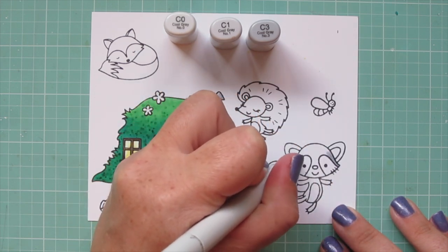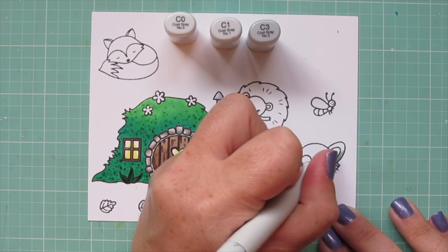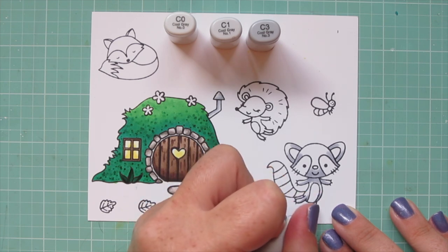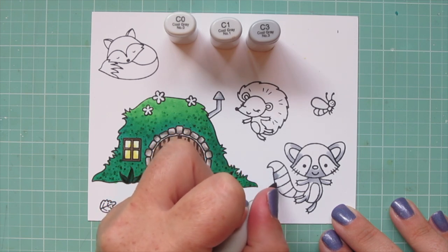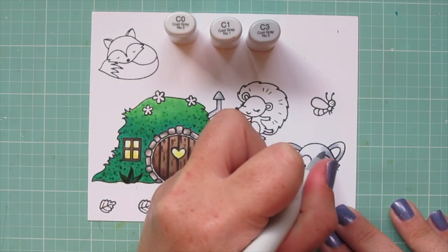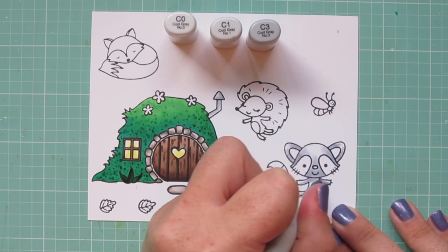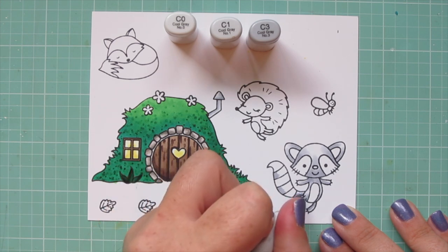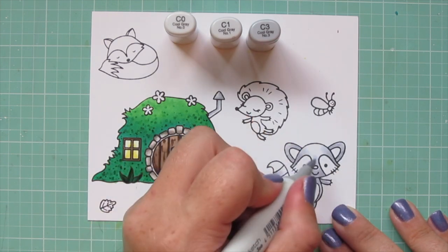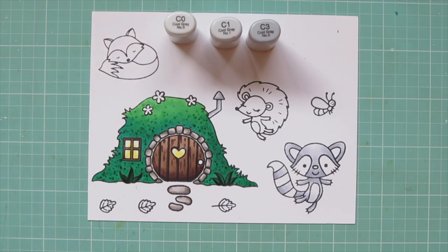I often like to color inanimate objects with the cool grays and animals with the warm grays. But the exception is when I want something to look black — I prefer the cool grays for black for whatever reason. So with raccoons and things like that that have black on them, like skunks as well, I often turn to the cool grays. I'm using C3, C1, and C0 for the parts of his body I want to be gray, doing really quick and easy shading from bottom to top. Since he's facing forward, the light source is basically at the bottom of each part of his body. I added a little bit of C0 on the inside of his ears and on his belly.